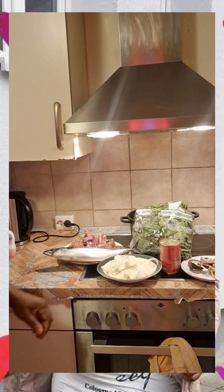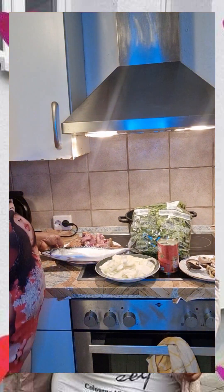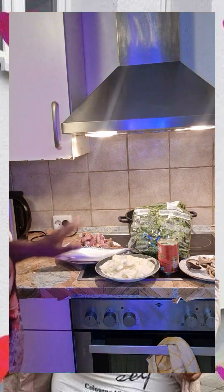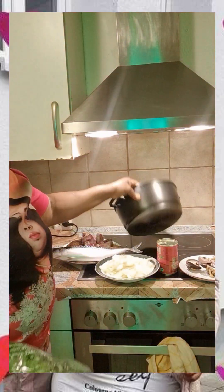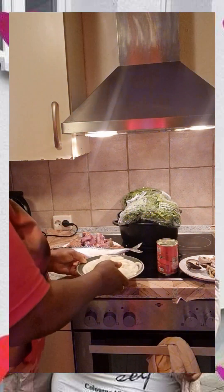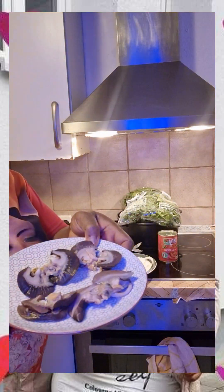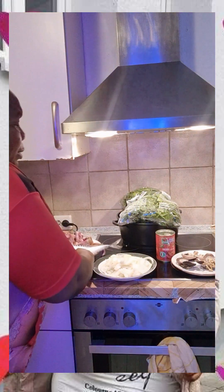Hello guys, good morning, good afternoon, good evening — depends where you are watching me from. Welcome to Eat Preaching. I want to prepare just a little spinach, just one packet — this is the packet. I've sliced my onions already. This is my tomatoes, this is my fish and the goat meat. So let's go.